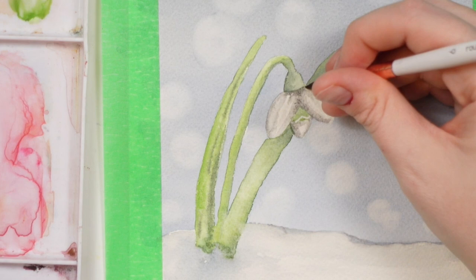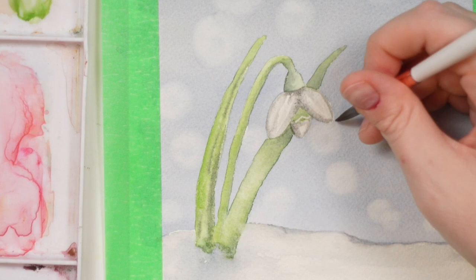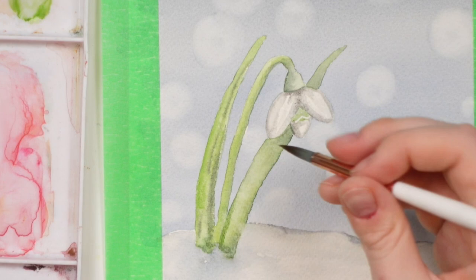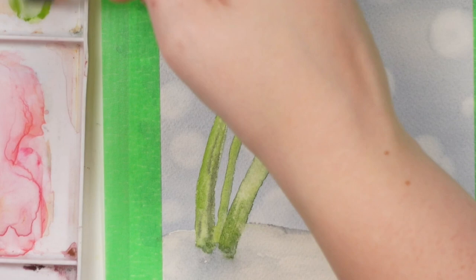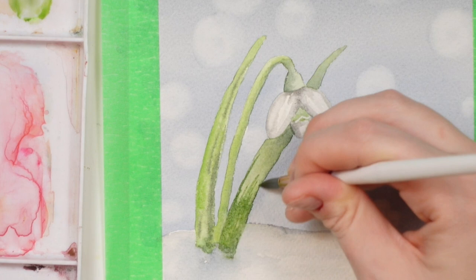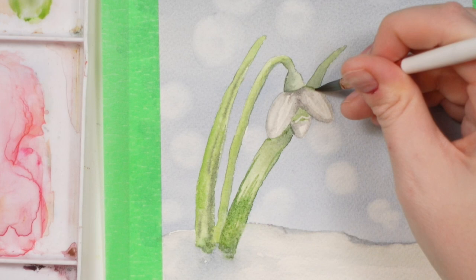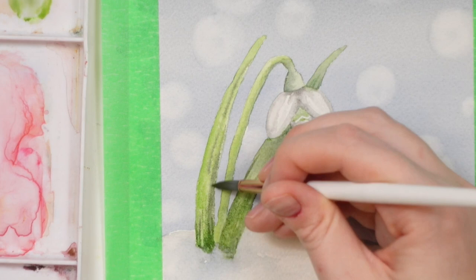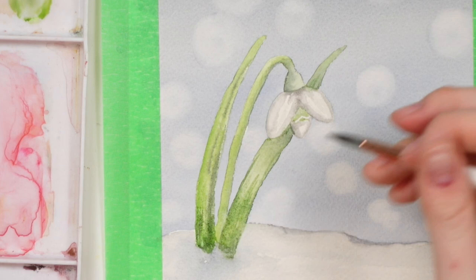It still looks like a white flower even though it's gray. And then lastly, the green on some of the leaves — the one in front I'm just going to make a bit sharper from the base, maybe do some lines for a bit of texture. This one as well, just kind of cut it off at the edge.